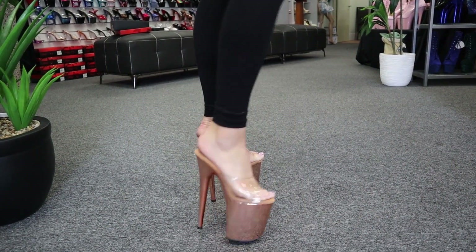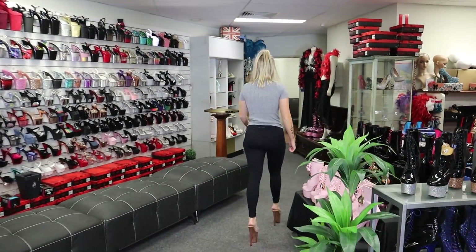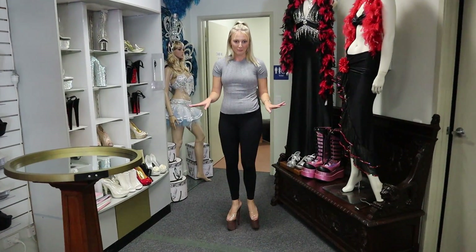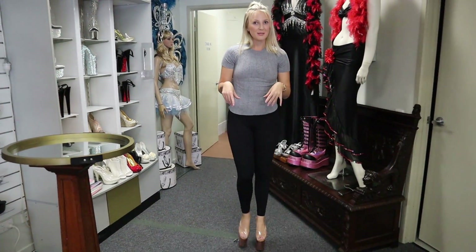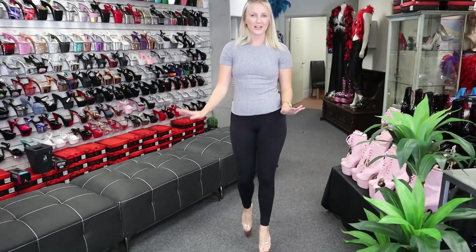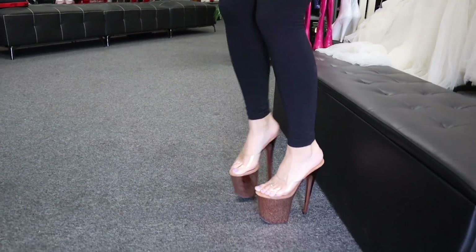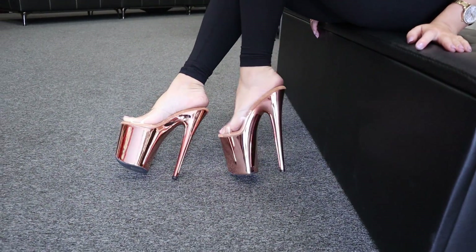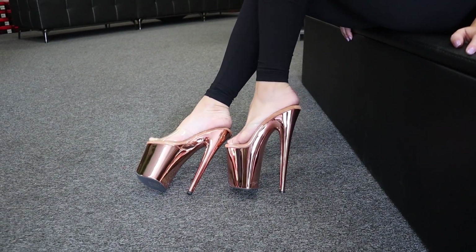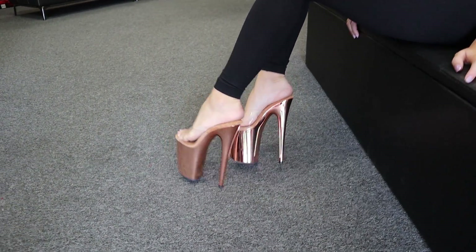Very cute style. This slip-on does give you more freedom I find with your walking, but for the bigger shoes it's not recommended for beginners — otherwise you'll lose your balance, and I would hate for that to happen. I'll give you guys a side view. Beautiful big 8-inch heel. Quite stunning.